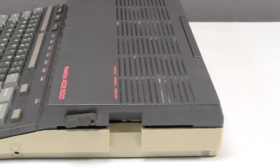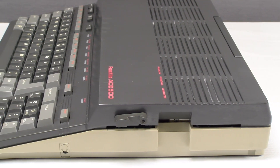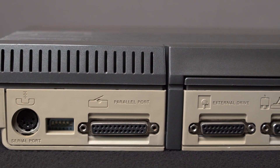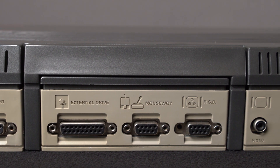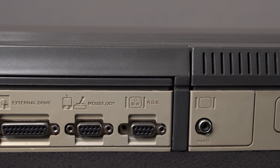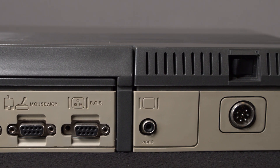The 5¼ inch floppy drive is on the right side. On the back, you'll see a serial port, DIP switches, parallel port, external drive connector, mouse port, RGB output, composite video output, and the proprietary power connector.